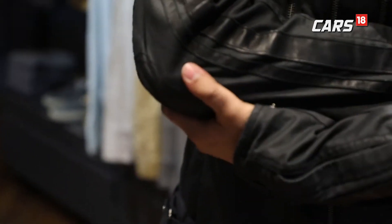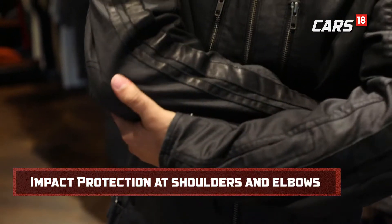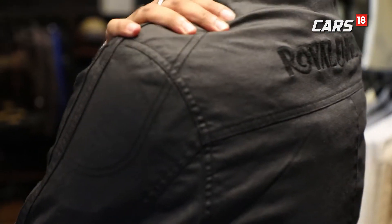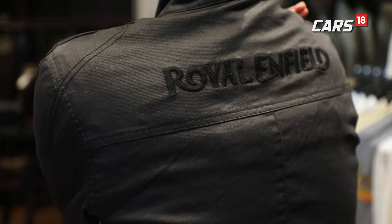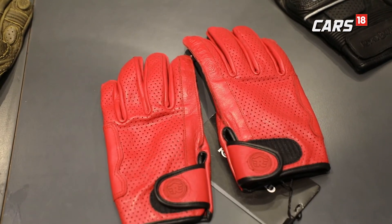There are ventilation patches as well. The padding is soft so that if anybody is around you, they don't get hit or feel a hard surface. There is also padding at the shoulder so that in case of a fall it gives you the protection required. Overall the look is pretty neat and clean.